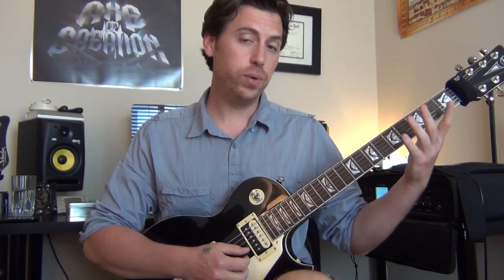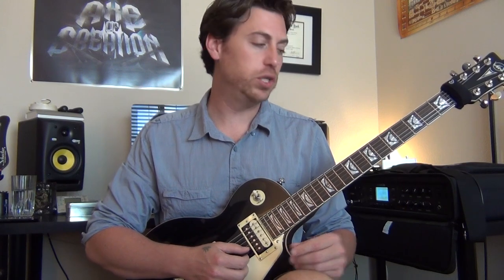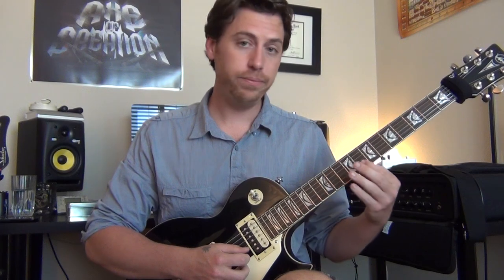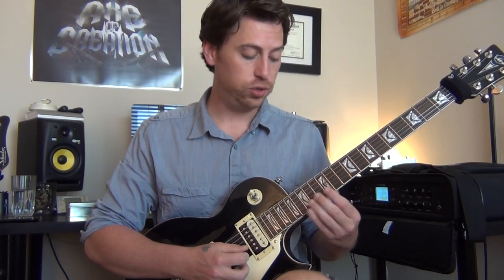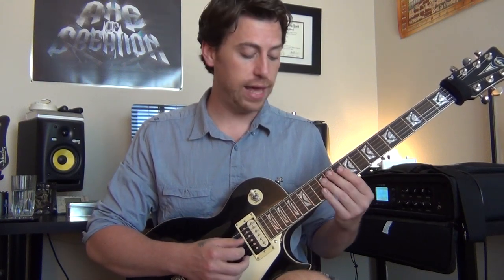So we have our major scale, where all the intervals are major — except our 4th and our 5th, which are perfect; you can't change those because they turn into something else if you do. So we have major 2nd, major 3rd, 4th, 5th, major 6th, major 7th, and back to our octave which is our perfect 8th. If we change our major 6th and major 7th and just drop those down, they become a minor 6th and a minor 7th.